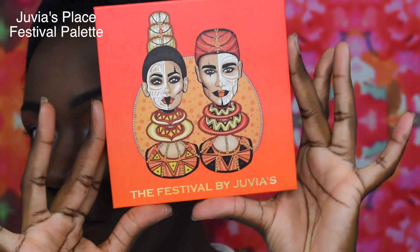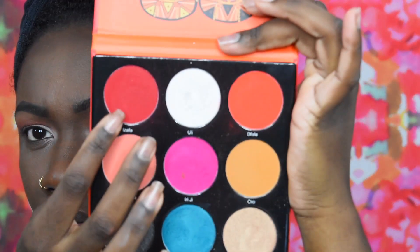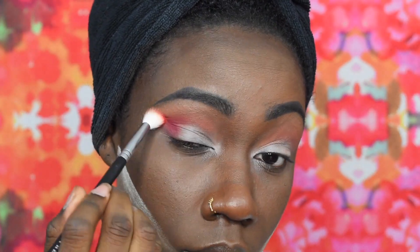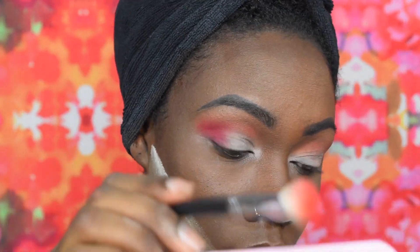Next I am going into the Juvia's Place Festival Palette and I am taking the darkest red shade in the palette. I'm gonna be using the Morphe M518 brush and I'm gonna add this to the outer corner and work it inwards — not all the way — and I'm also using a circular motion to achieve this blend.